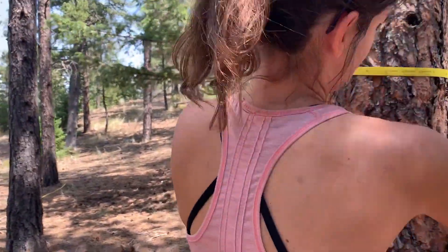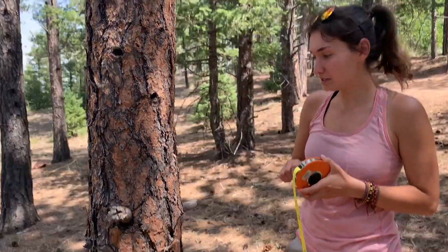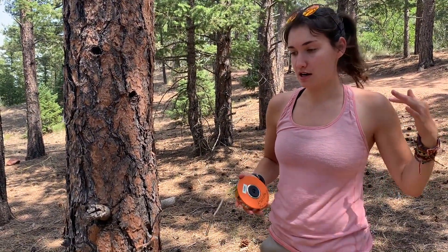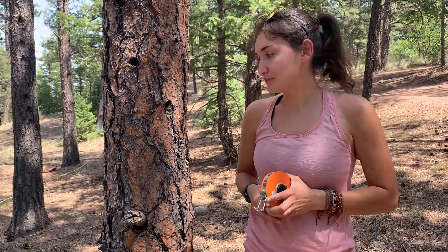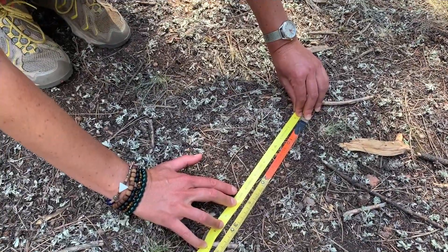Something else to note is that you want to make sure the tape is really flat and straight all the way around the tree. That's how you take the DBH of trees. It's really important that you remember where DBH is on your body — if you have a little marker you could put a small dot somewhere so you always know where DBH is.